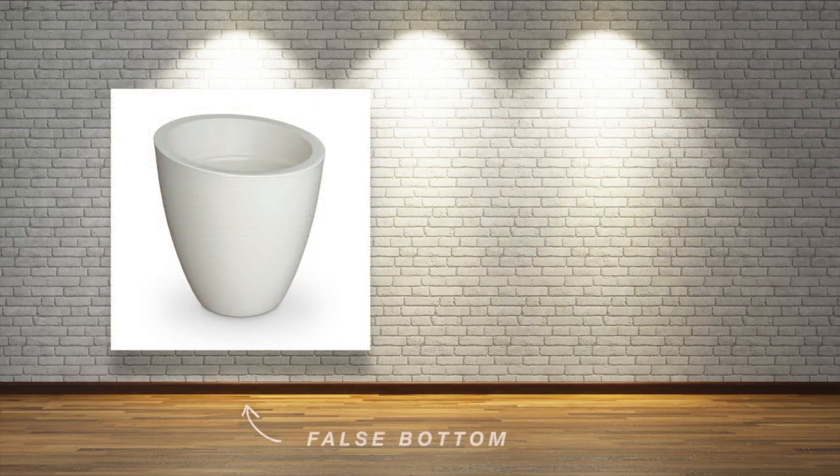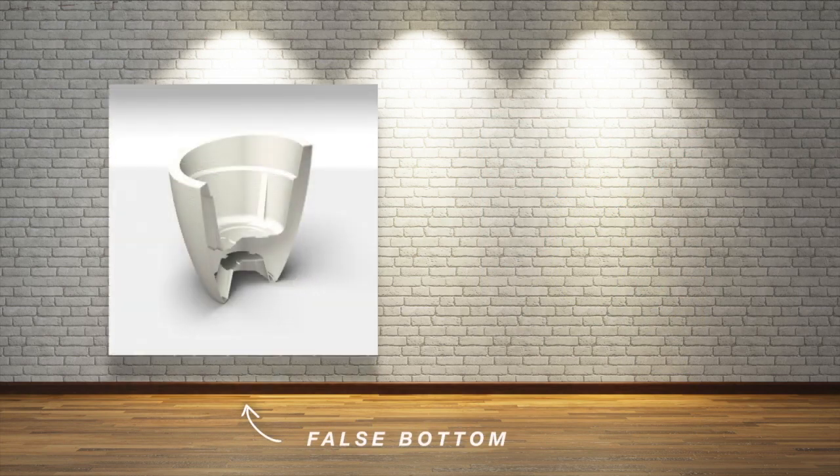The Modesto planters have a false bottom, which allows you to save some money on soil, but also allows you to place a pre-potted plant within the basin.